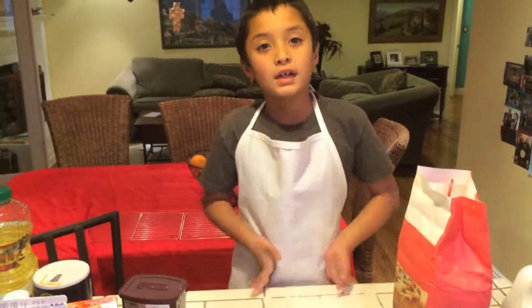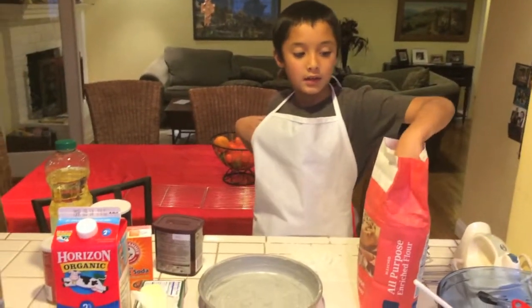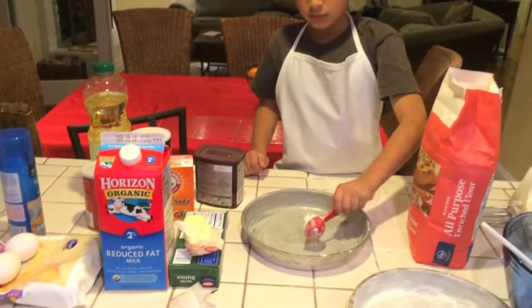The next step is flouring it. I'm trying to get it all around the pan so the cake won't stick.